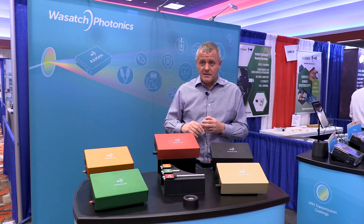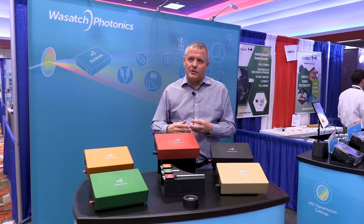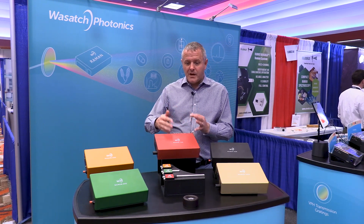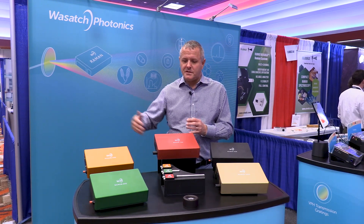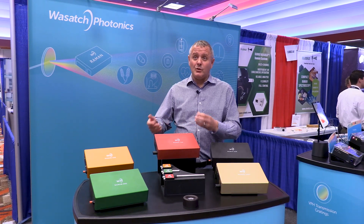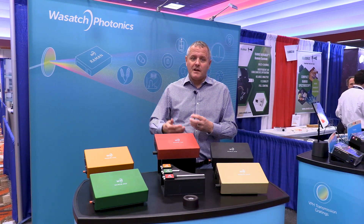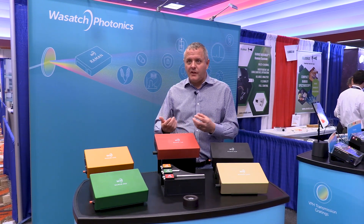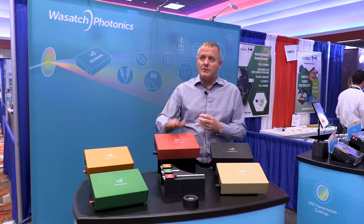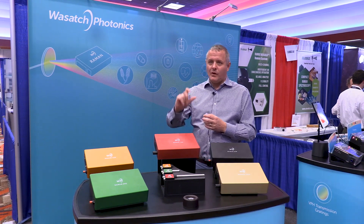In our benches we give the option of two different types of detectors. Whether you want a good-enough detector — very good for mid-level and strong emitters, cost effective — thinking about that strategy of providing point-of-use, we offer that detector. We also offer the higher-end, higher-cooled cameras for weak signals and low light levels, thinking about limits of detection. If you're trying to find things in healthcare, being able to see them earlier at lower light levels, we've got that option in the detector as well.